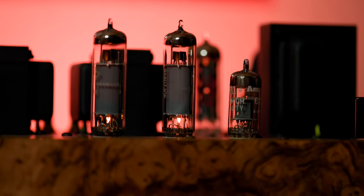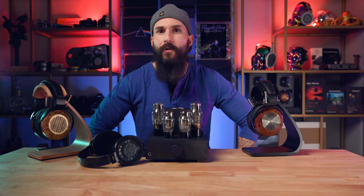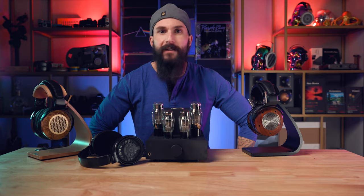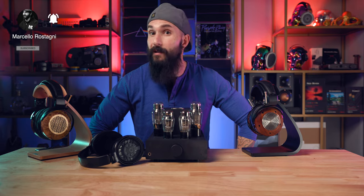Listening to MTV Unplugged Pearl Jam Live with the Verite Open, the vocals on the Elise have a more intimate presentation with a more euphonic overall sound compared to the ZMF Pendant. The Elise is a more psychedelic-sounding cocktail of liquid warmth, making vocals the main attraction. The Pendant, on the other hand, sounds more balanced, faster, drier, and tighter, not allowing some instruments to blend with the vocals as I hear at times when listening to the Elise.